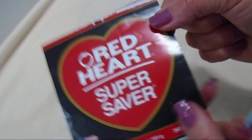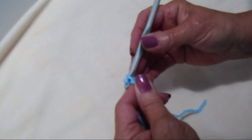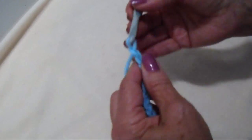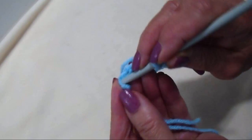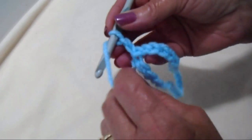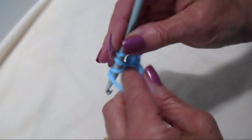I'm working with Red Heart Super Saver Yarn and a 6mm crochet hook. I'm going to demonstrate the newborn size, so I'm going to chain 32, slip stitch to join being careful not to twist the chain, then chain 2 and double crochet in each stitch around — you'll still have 32 stitches at the end.